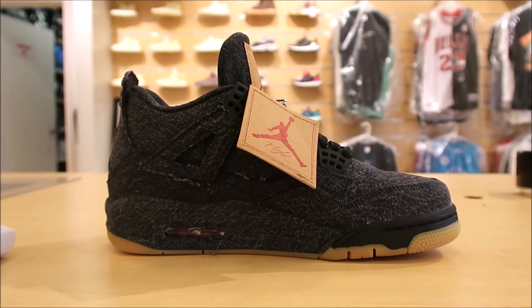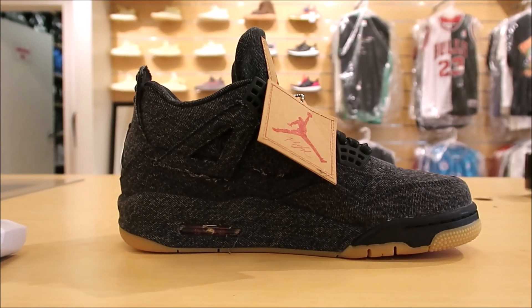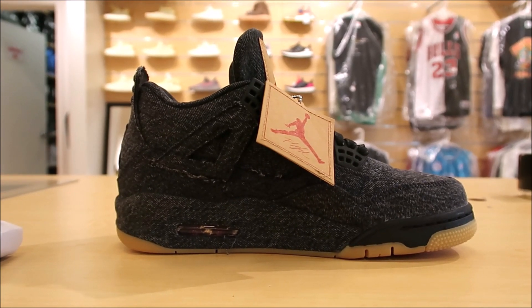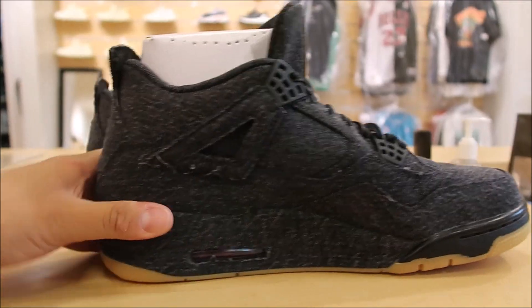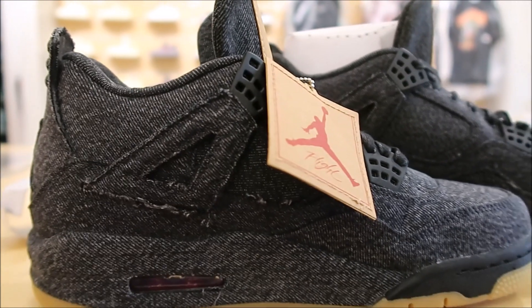As far as the fit, I like to go true to size — that's my opinion. Go true to size. If you have a wide foot, still stay true to size. If you have a narrow foot, go down half a size. It's a little comparison — you can see more than one pair and see the quality control and everything.